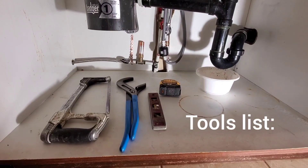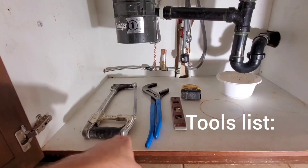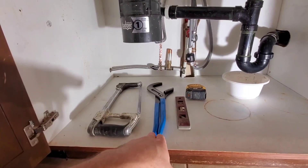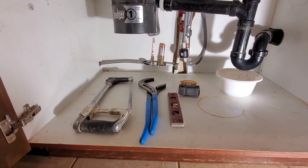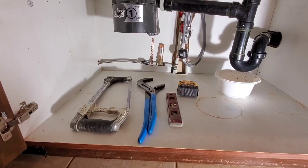Alright guys, this is our tools list: a hacksaw, a big set of channel locks, a level, and a measuring tape. That's all we need for tools to do this job, so let's get started.